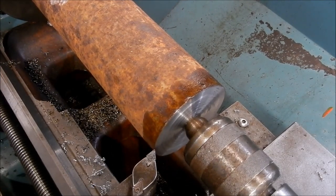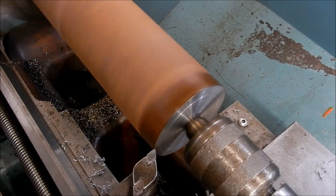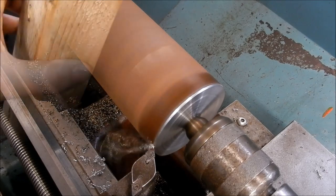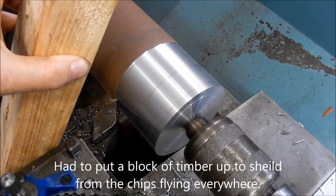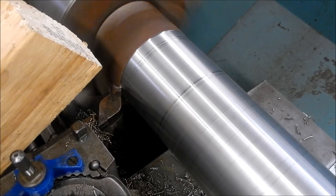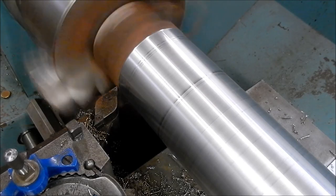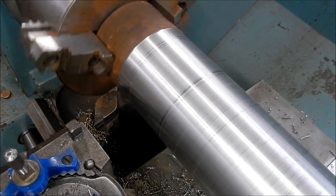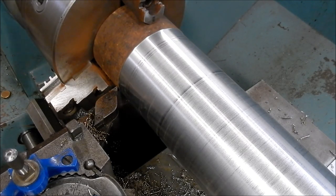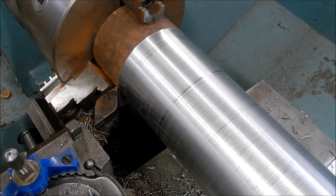This gives our new change gears a bit of a go. It's going to take about a millimetre and a half off the OD to see how it performs - I won't get too excited with it. Well, that fed like an absolute treat. The surface finish is really nice too. I'm going to measure that just to see how parallel it's cutting.